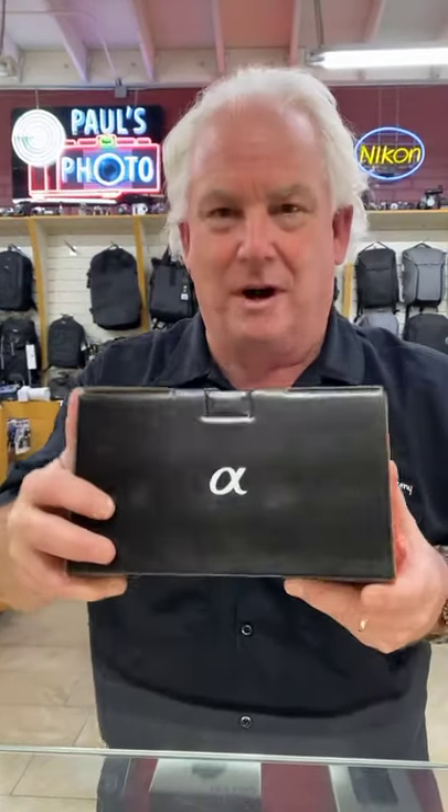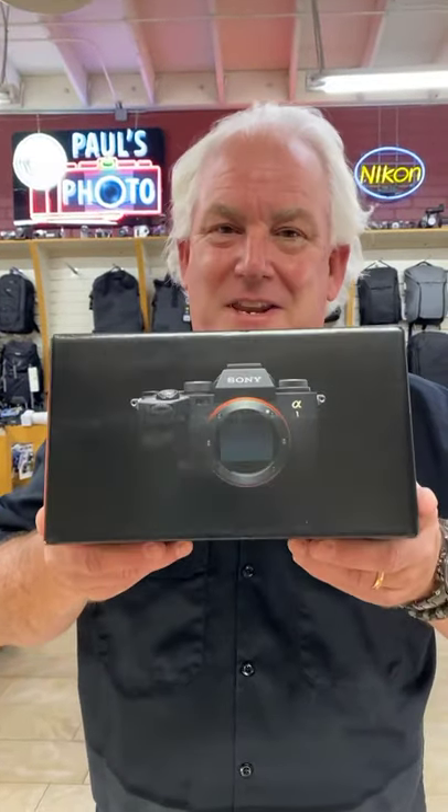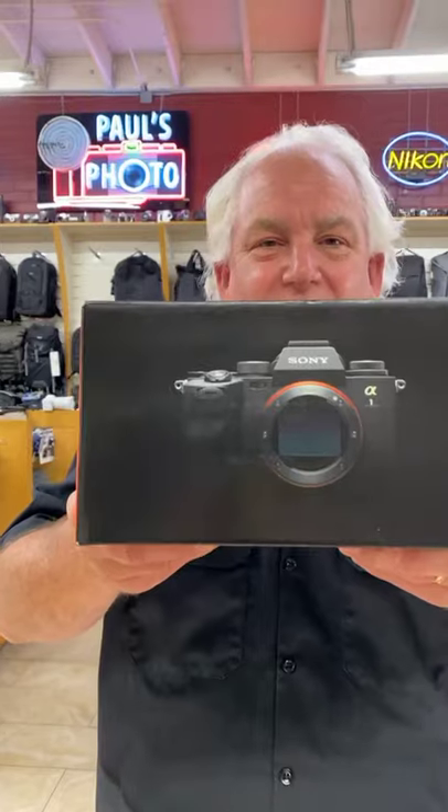We're going to unbox this bad boy for you. These cameras arrived yesterday. We can't sell them until Tuesday next week. So if you are one of the lucky few who've got a pre-order with us at Paul's Photo, you may get a call that you're getting a camera. Now, everybody who placed an order is not going to get one — they've got very few cameras in. The first few people who ordered will get a camera on Tuesday, because Tuesday is Sony A1 day.